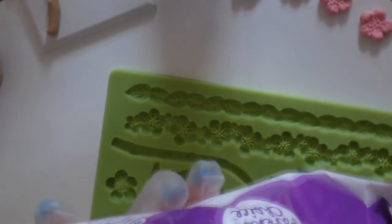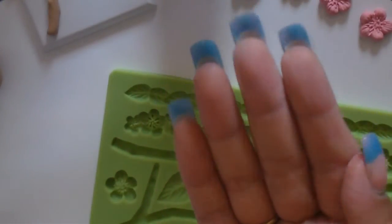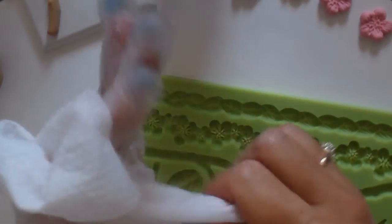Another thing to have on hand: wipes. Have lots and lots of wipes because your hands get really filmy and you don't want to transfer color either. Let me clean my hands.